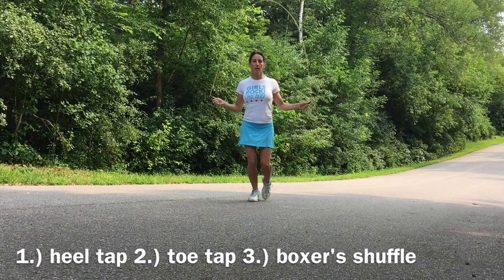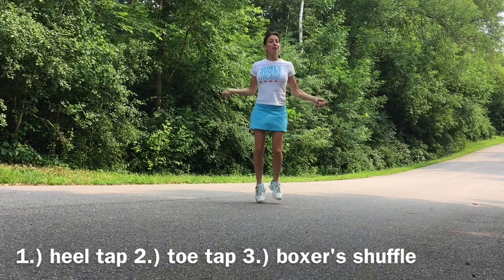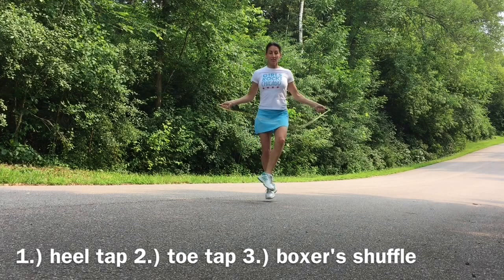If you can do this toe tap, then you can do the boxer shuffle, which is essentially a single foot with a tap directly underneath the body. Now if you have those three, we can combine them — heel tap to toe tap, heel tap to toe tap, heel tap to toe tap — and back front to back, you can go side to side and start changing it up.